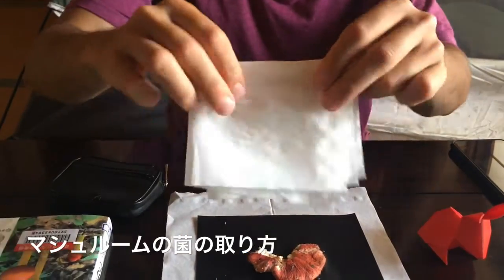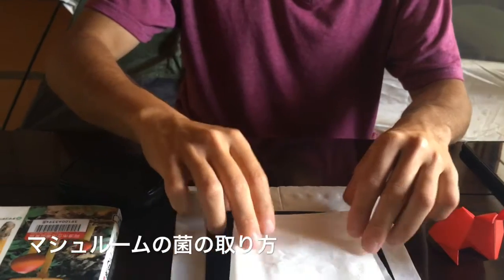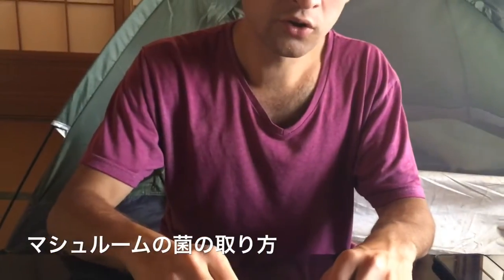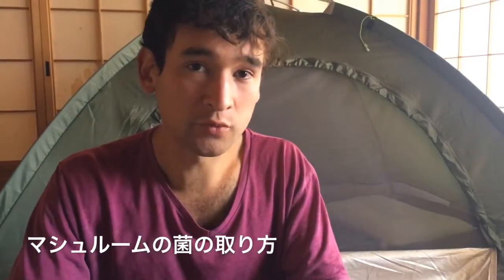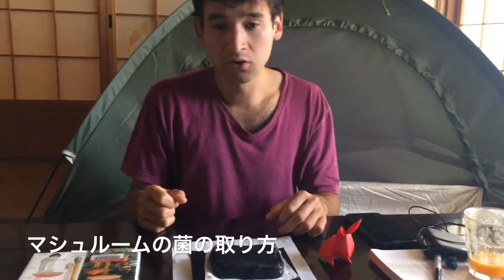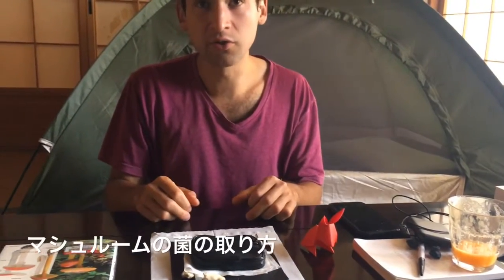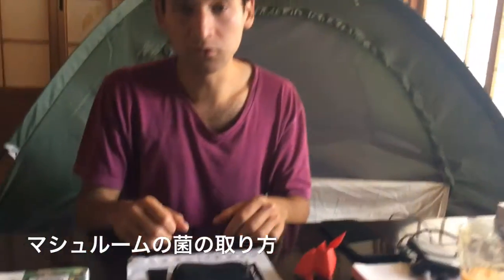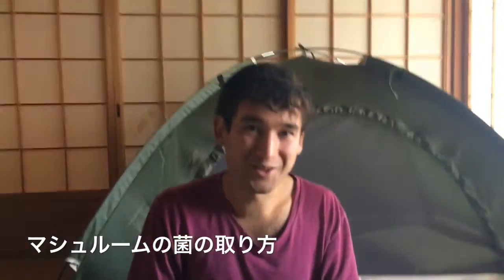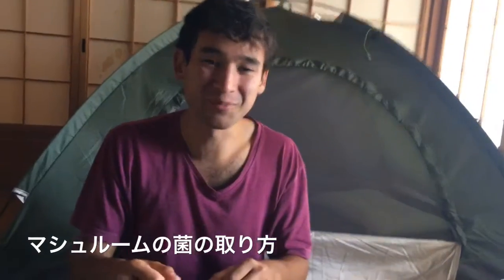It also works on aluminium foil. It depends on the type of spore — some spores are more sticky, some are less sticky, depending on the biology of the mushroom. All mushrooms are different. That's it — now you can do your own spore prints!